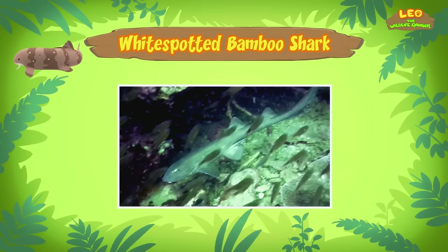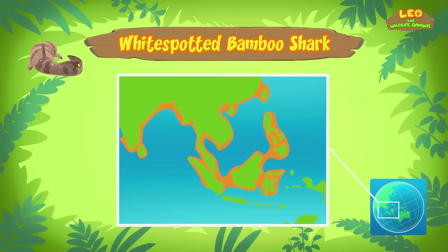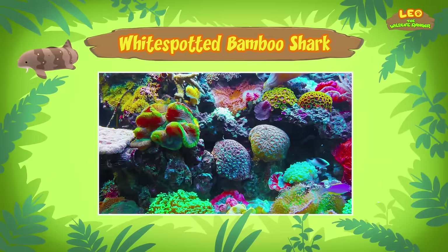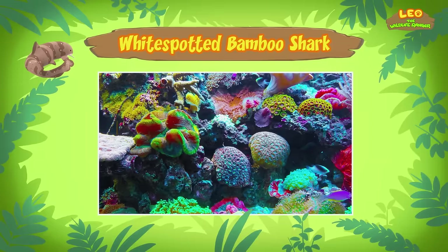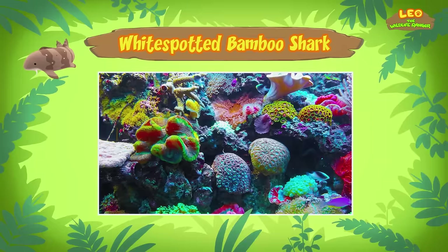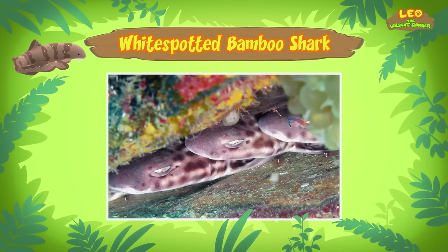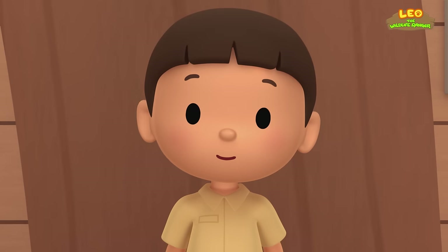Where does the bamboo shark come from? White Spotted Bamboo Sharks are found in coral reefs in the Pacific Ocean around Southeast Asia. A coral reef is made up of tiny animals called polyps — they stay in one place and form the shapes of the coral reef. A coral reef can be very colorful and is filled with many living creatures such as plants and fish. Bamboo sharks live in coral reefs because most of the small animals they eat are found there, and the reef also provides protection from predators.